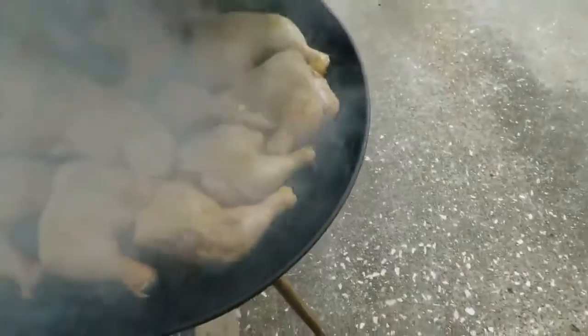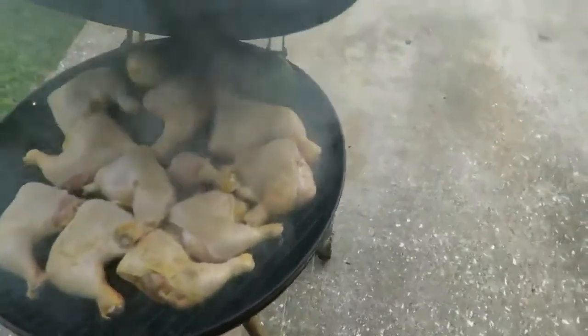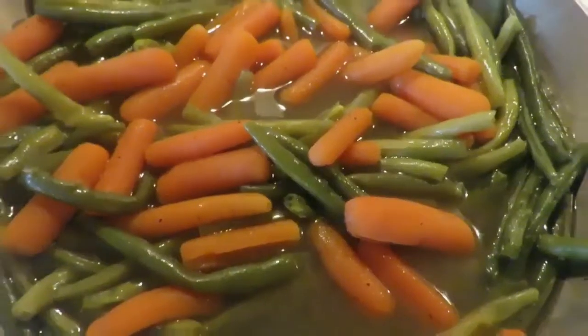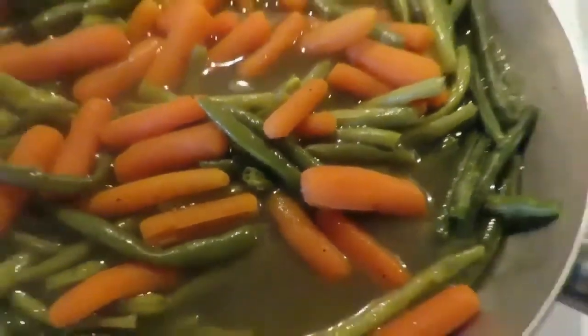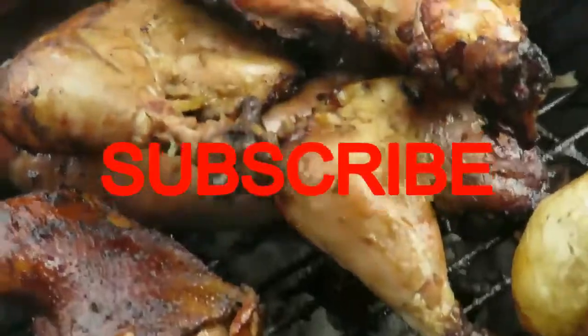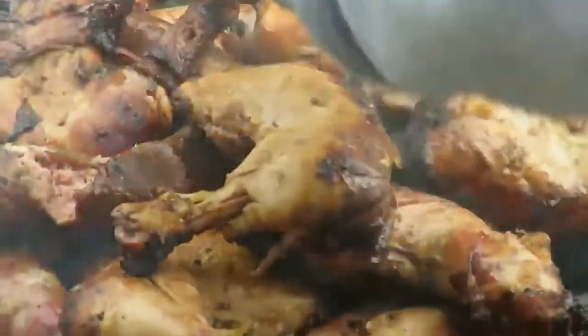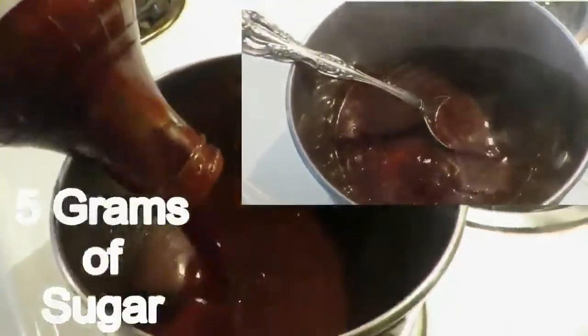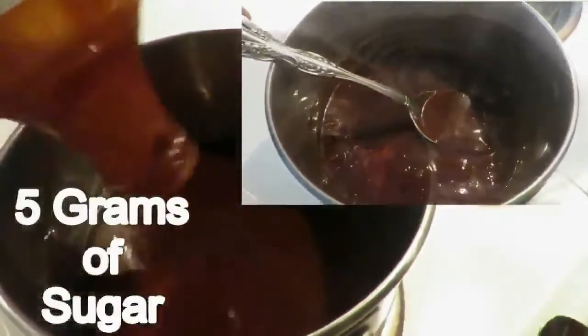As you can see, I'm putting my smoked chicken on the pit. I have a green bean dish — I added some carrots and a little seasoning, no sugar. Here's my Burns barbecue sauce. Guess what? It only has five grams of sugar. That's Burns original barbecue sauce — naturally made.